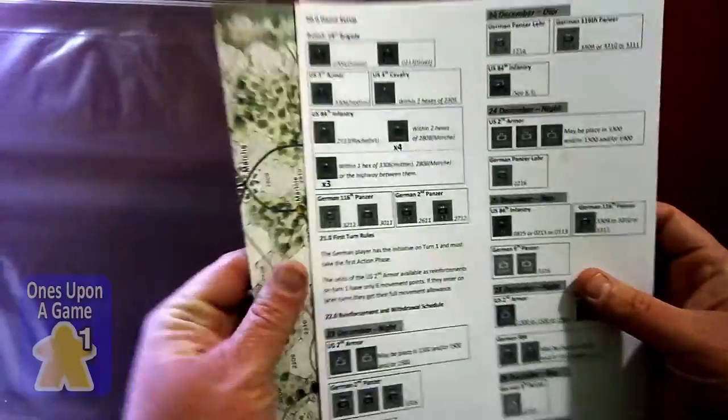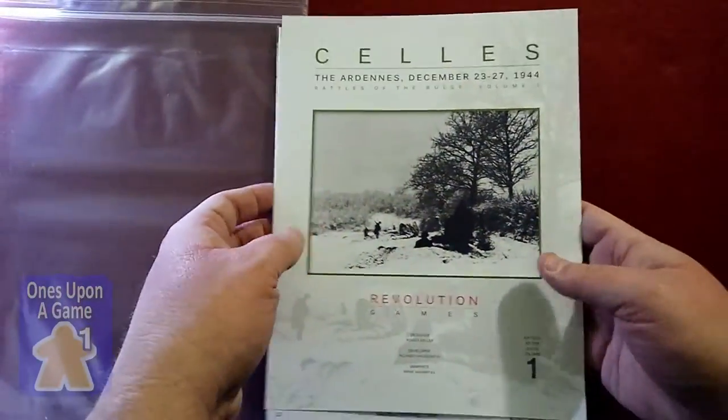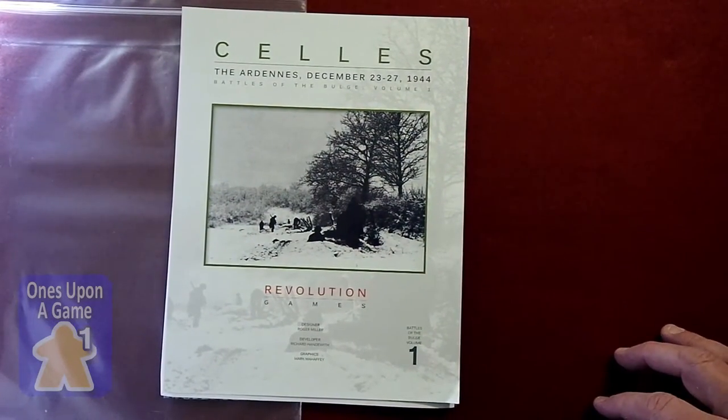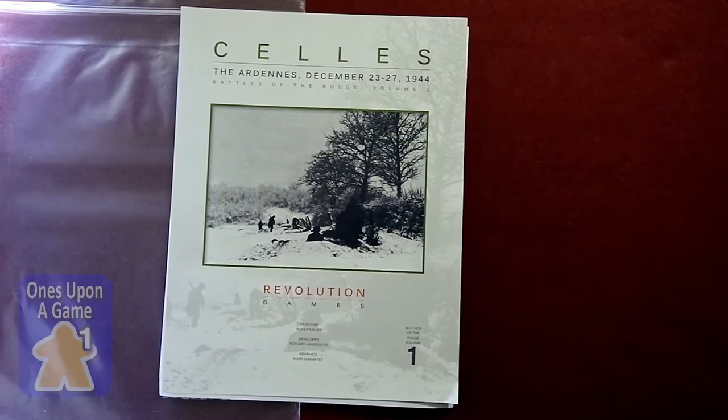If you're interested, that is Cells: The Ardennes, December 23rd to 27th, 1944 — Battles of the Bulge, Volume 1. I can't wait to see more volumes come out in this series. Take care.